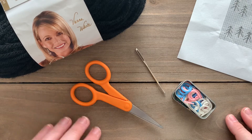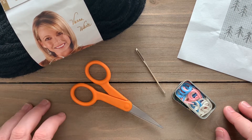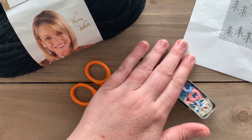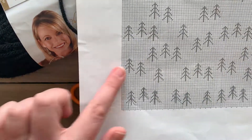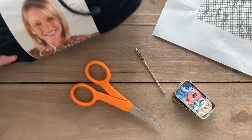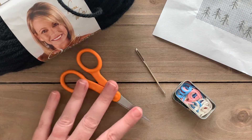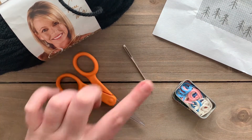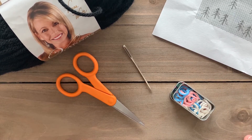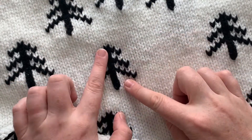Hey everyone, it's Megan here from Megan Makes Do, and today I'm going to show you how to do the duplicate stitch on top of knitting. For today's tutorial you're usually going to have a graph to follow. I'm using my Knit Nordic Tree Pillow pattern. You'll also need some yarn — today I'm using Vanna's Choice in black — a pair of scissors, a tapestry needle, and stitch markers are highly recommended.